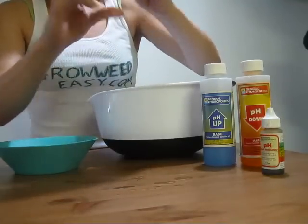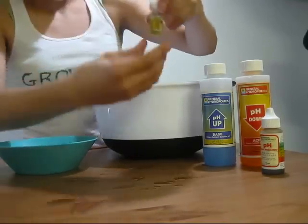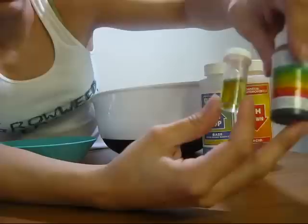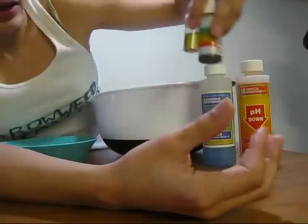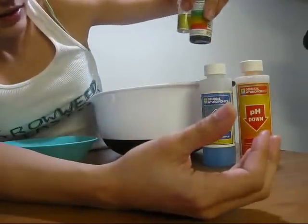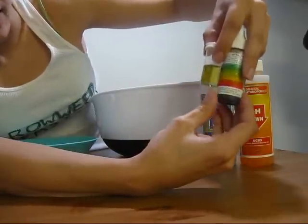Mix up your solution. And then what you're going to do is test the color of your solution with the indicator on the back. It looks like this is about somewhere between a 6 and a 6.5.